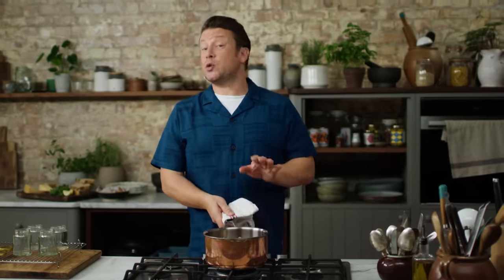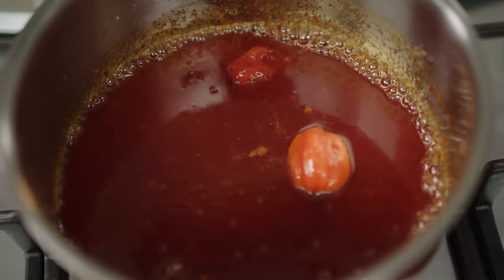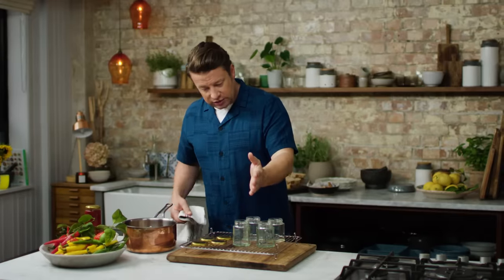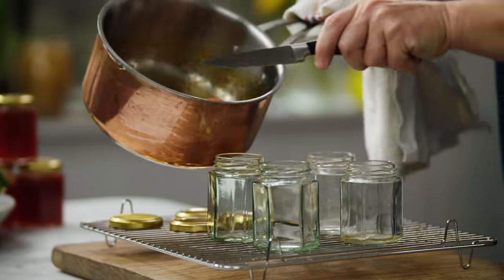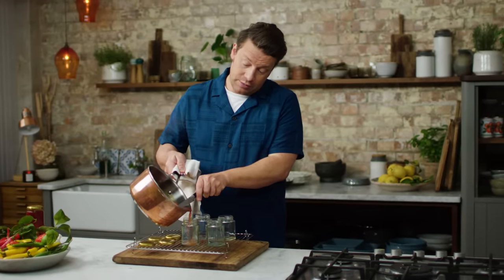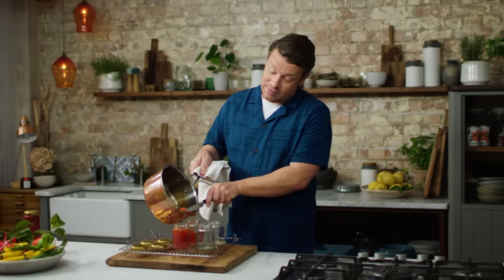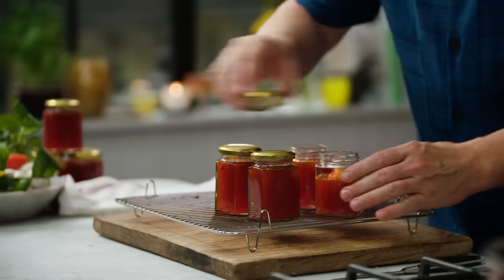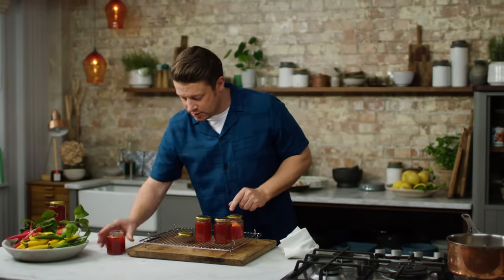This has had 25 minutes of just simmering away. You can see it's developed in colour, it's reduced by about half, and it smells amazing. Now we get jars and lids and just sterilise them, then pour this into the jars — you can use a funnel by all means. You can take the scotch bonnets out, or if you're like me, push one in — a little surprise! And that, my friends, will be a beautiful thing.